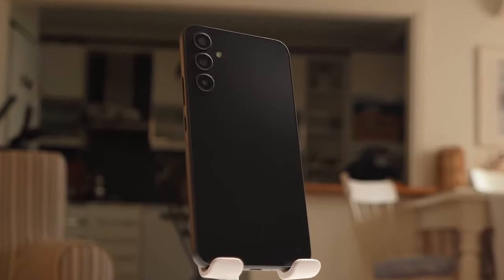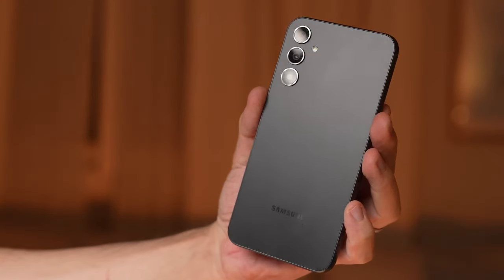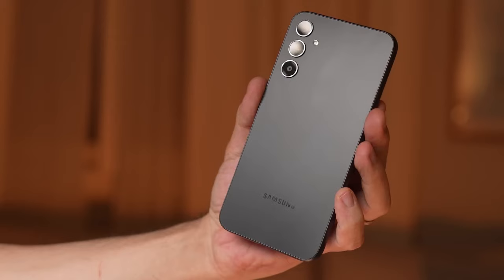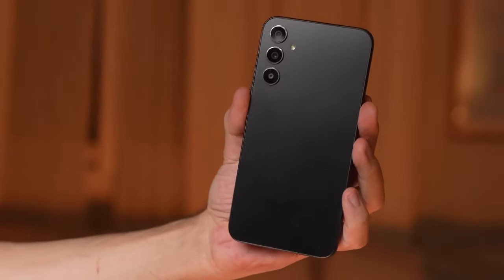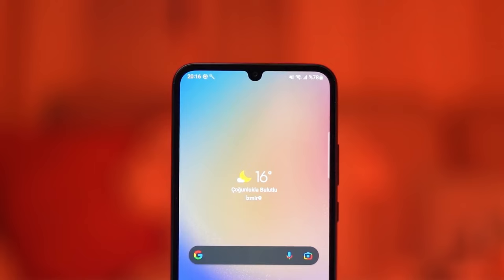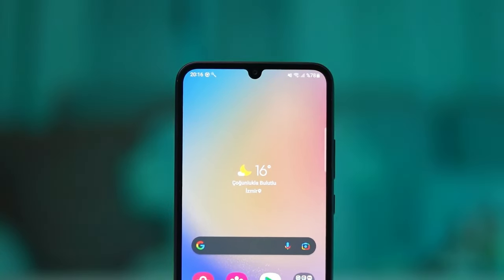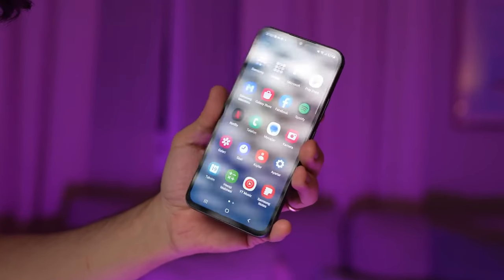Samsung has made improvements in the audio department for the A55, as the audio quality on the A54 wasn't quite pleasing for fans. The A54 speakers were considered weaker than Samsung's other mid-range phones. Additionally, the battery and charging speed of both phones remain the same, which is quite good for the mid-range category. Unfortunately, wireless charging support is still absent this year.